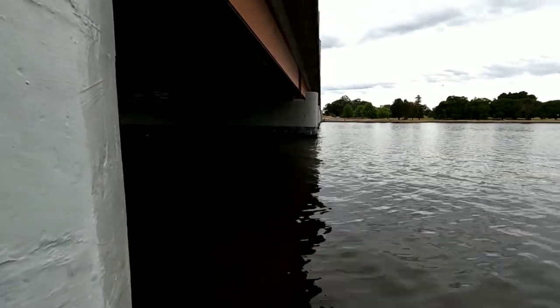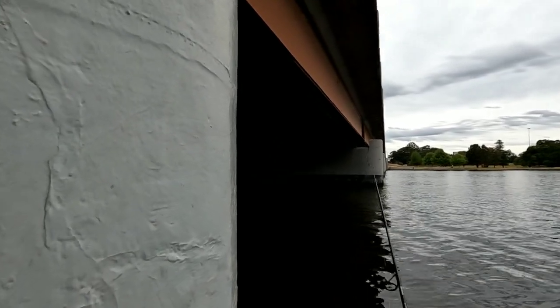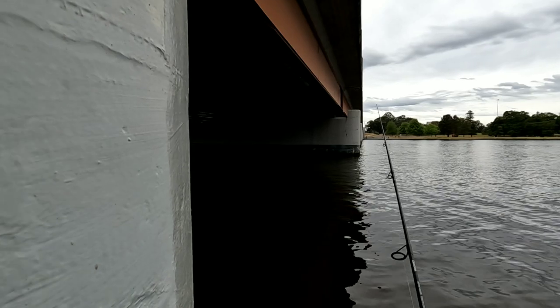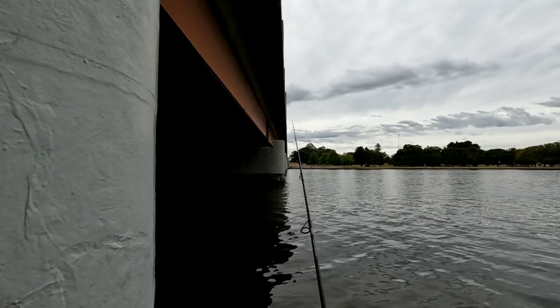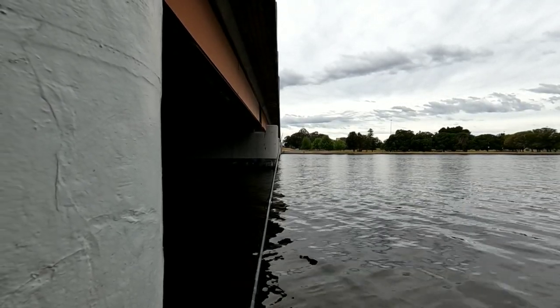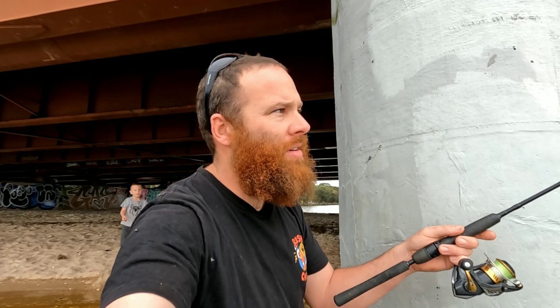I'm going to walk around the corner here and cast my bait at that second pylon. We're going to see where the 50 is lurking — there's got to be something big around there. Tide's coming in. Normally you can stand around there, but it's all water now. We're getting bites. This is not going to be easy catching a 50cm bream — might take me a while. There might be a few episodes, but hopefully one day we'll get the 50.